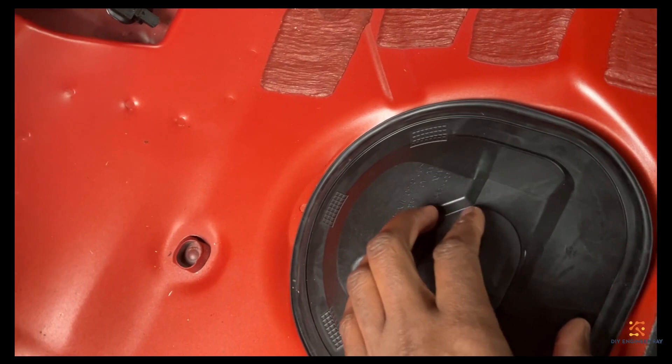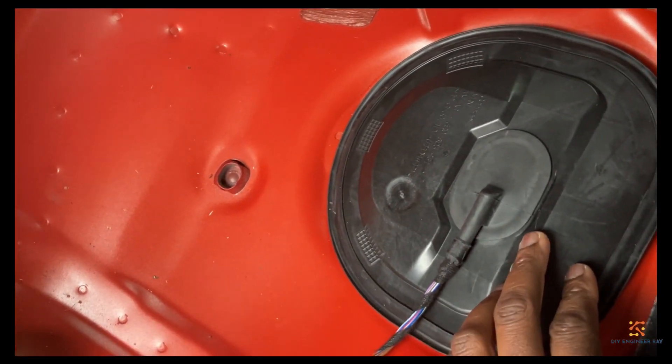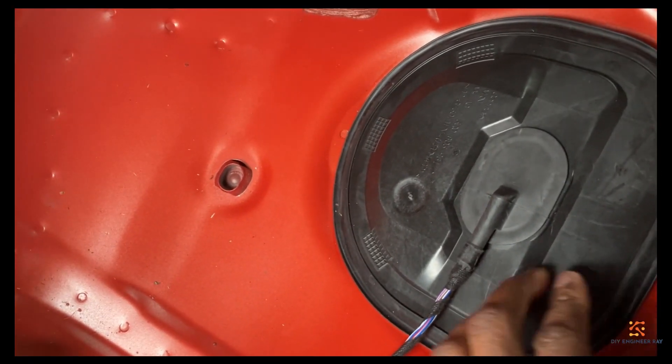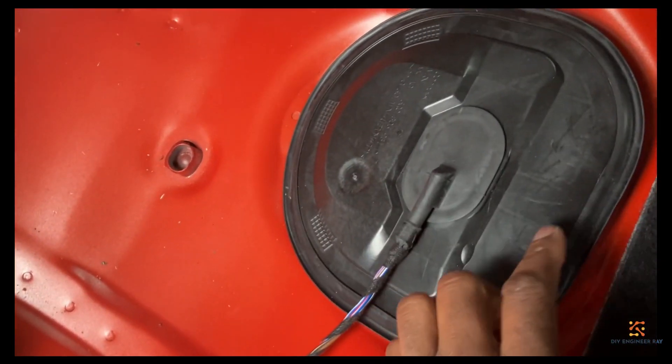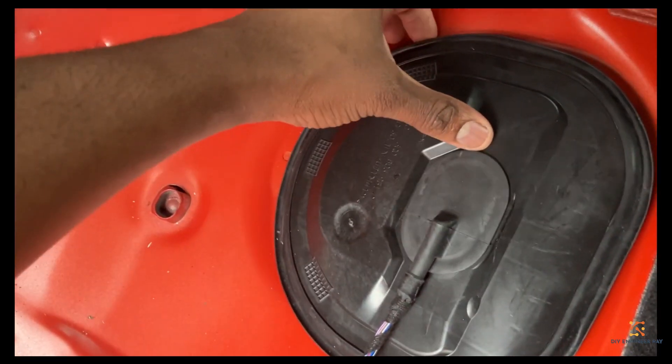This is the cover for the fuel pump, where I suspect the issue is. You've got some clips here, here, here — so you just pull it out.